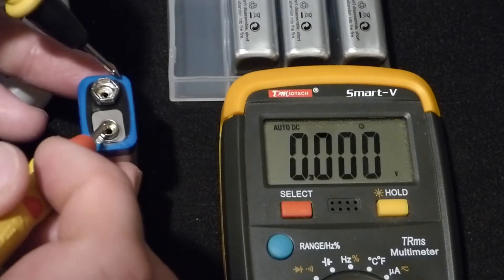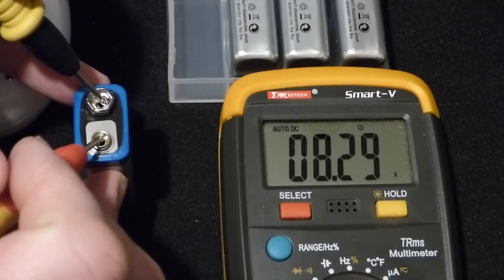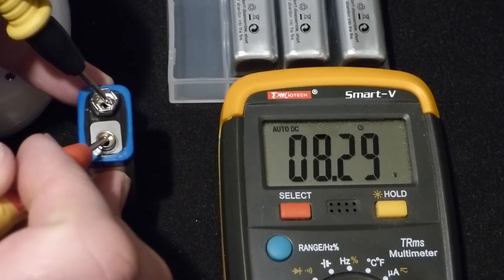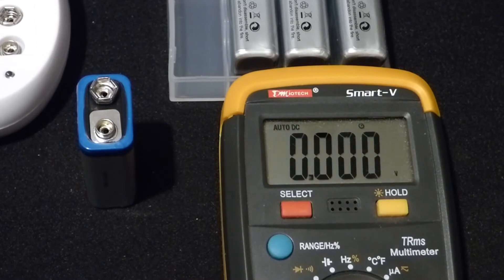When I say 9 volts, here's one thing about the lithium-ion battery — it's actually closer to about 8.4 volts when it's charged. I charged this about two months ago and I think it lost a little voltage. I think it was about 8.4 volts at that time. That's something to expect with lithium-ion batteries: the voltage is actually slightly lower than a new alkaline battery.